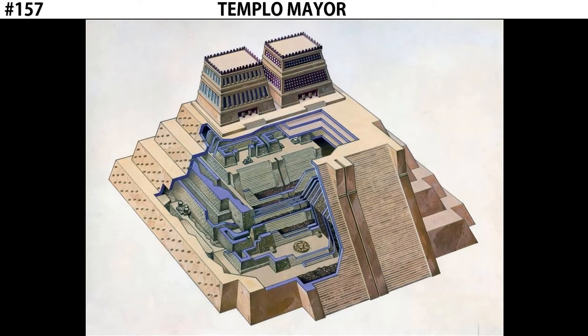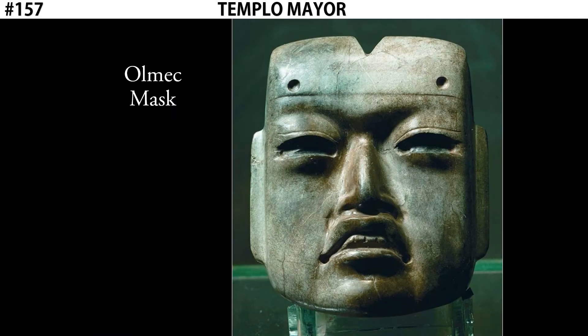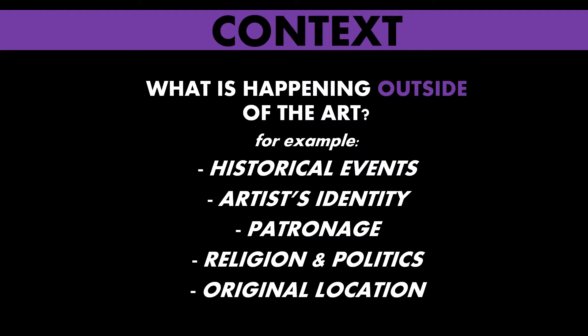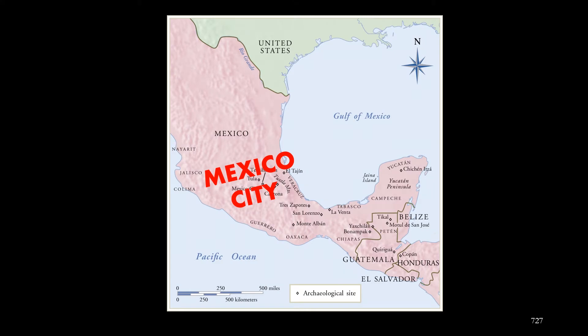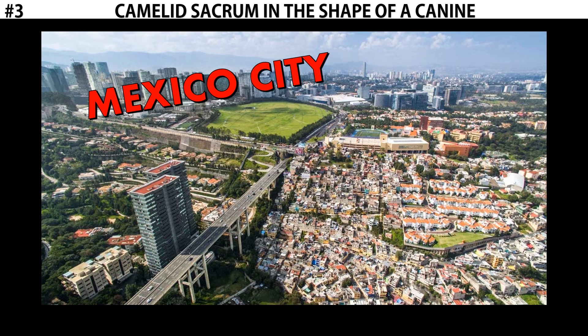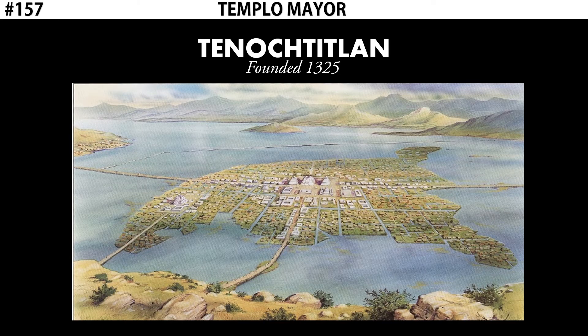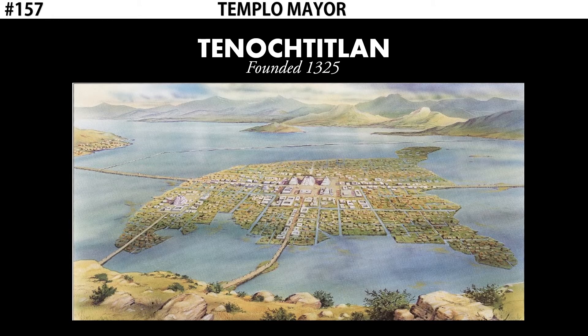There are a number of works found at this site, including the Coyolxauhqui Stone, the Calendar Stone, and this Olmec Mask. Let's start by discussing the context. The site of Templo Mayor is in what is currently Mexico City, the capital of Mexico. Before it was Mexico City, it was the city of Tenochtitlan, founded in 1325 — the capital of the Aztec Empire. The Aztecs ruled this part of Mesoamerica from 1300 to 1521 CE, and right at the center of their capital city was Templo Mayor.